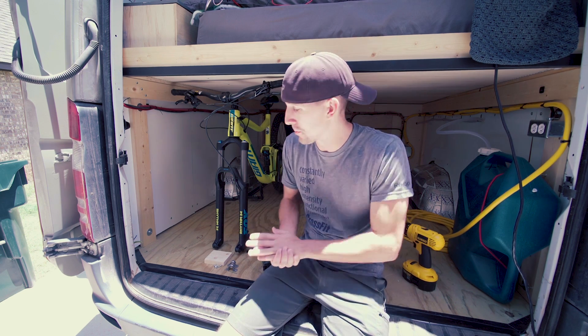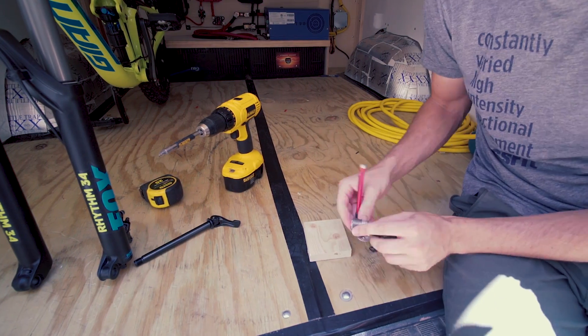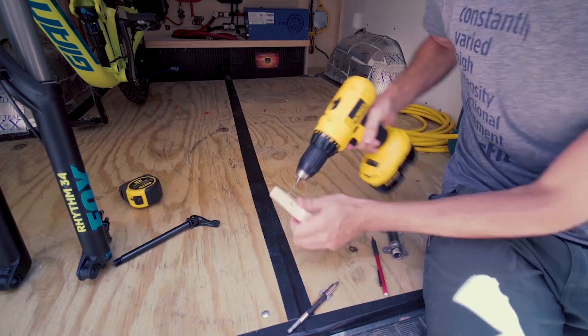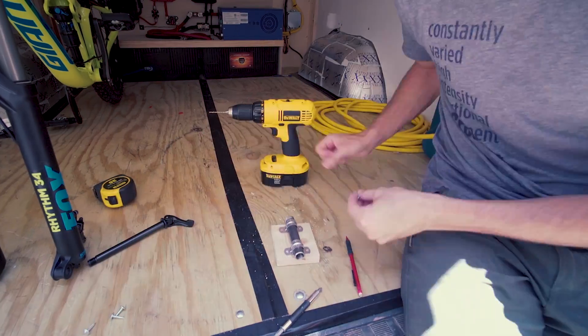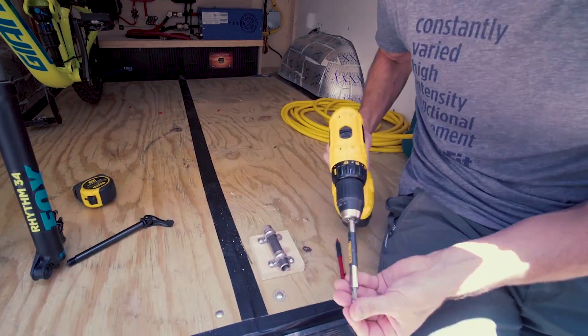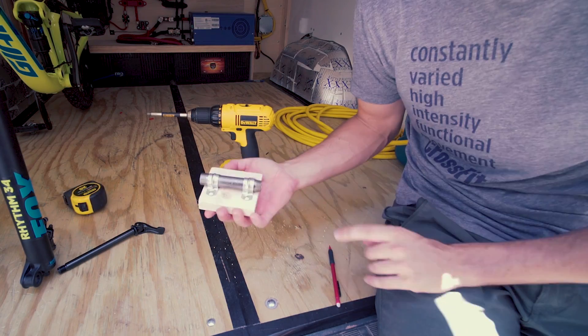Now let's get started putting it together. Now that that's mounted together, let's go dress it up a little bit.